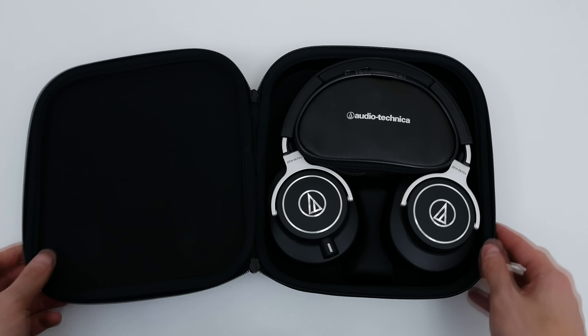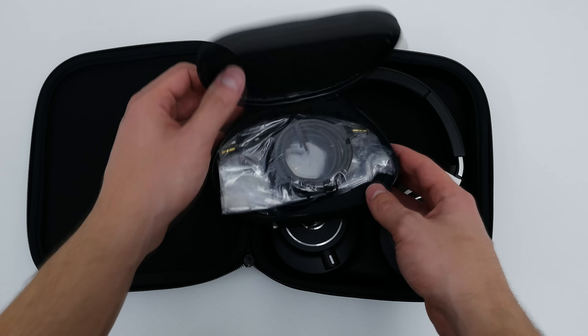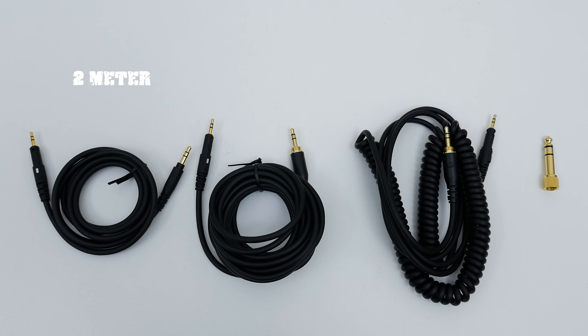Inside the tiny pouch you will find all three cable versions. You have the 1.2 meter cable, which is used for portable devices, and then you have two 3 meter cables — one is a straight cable and the other is coiled. You can add the 6.3 millimeter stereo plug adapter on those two cables if you want to use your headphone amplifier, mixer, or audio interface.